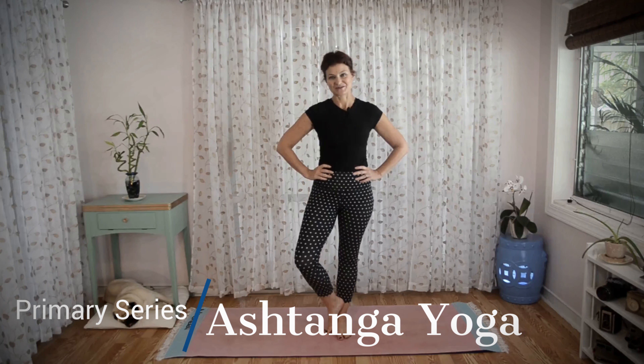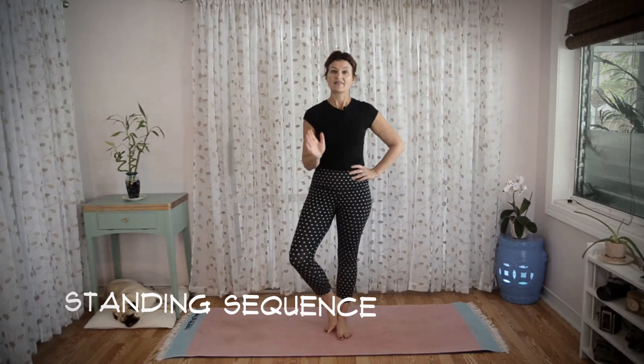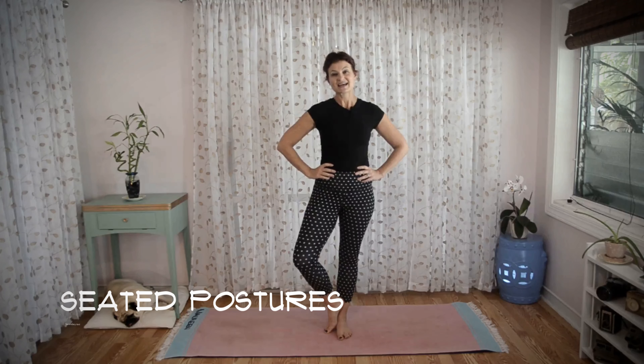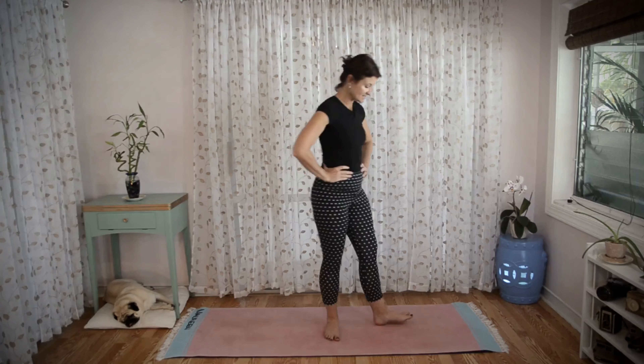Hi everybody, I'm Maureen Dinkins and today I will be teaching you the final three postures of the standing sequence of Ashtanga yoga. In Ashtanga yoga we always start with sun salutations first, then we move through a sequence of standing postures, and then after that we move down to the mat where we do a set of seated postures. These last three postures go together, so teaching them separately would not make as much sense. If you're ready, let's get started.